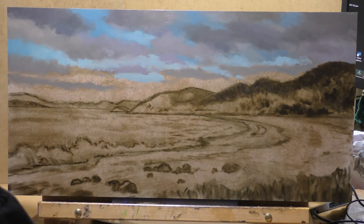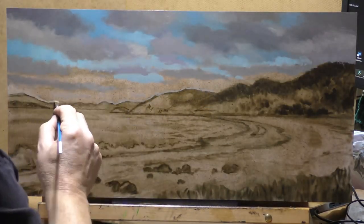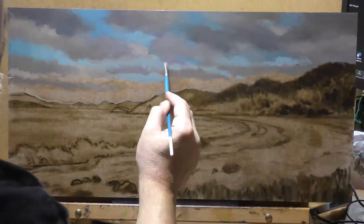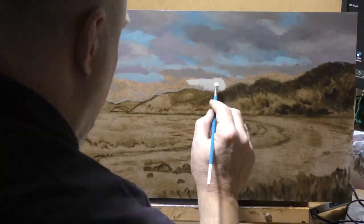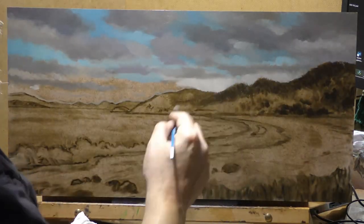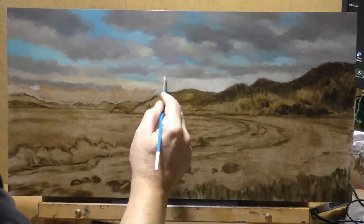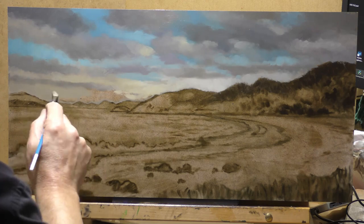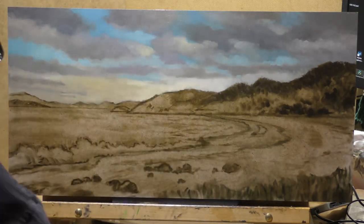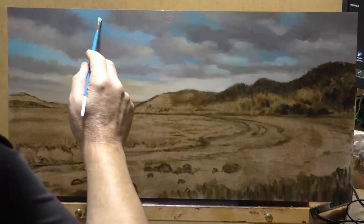I haven't done many seasides over the last 13 years of my full-time painting journey — a lot of interior scenes, trees, paths, fields. With the seaside you've got to watch out for the water and the waves. What really bit me on this painting was these waves — you can see them drawn in, and at one point you'll briefly see them painted in. That whole section's been deleted because they didn't work at all.